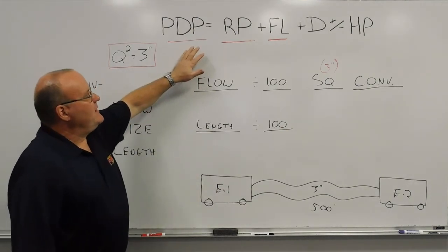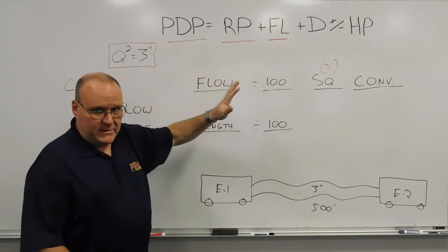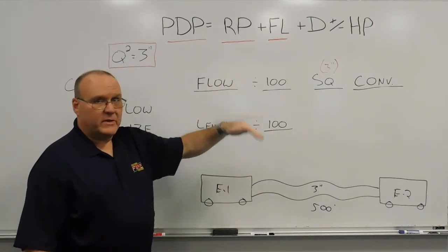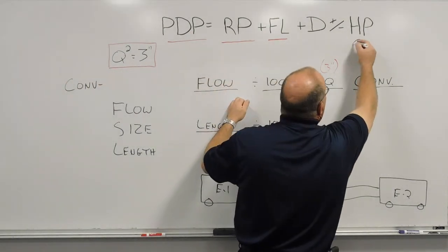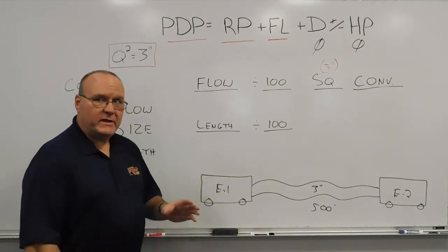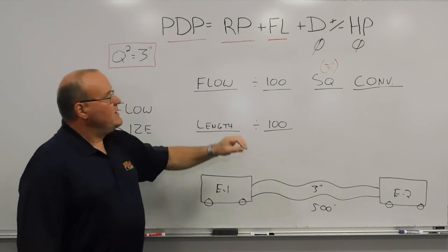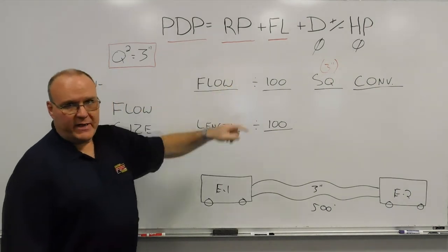As always in calculating our pump discharge pressure, you want to identify and account for those four elements. The easy ones first: in this example there are no devices — no Y's, no siameses, nothing. There are also no elevation changes, so we're not going up or down from engine one to engine two, so we account for both as zero. The other element we always account for in a relay is a residual pressure of 50 pounds, to give the driver at the other end something to work with above what they're flowing.